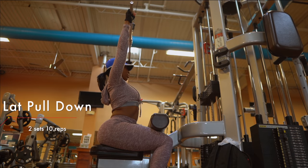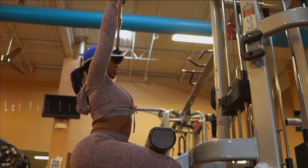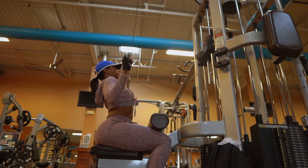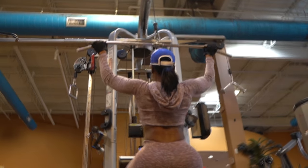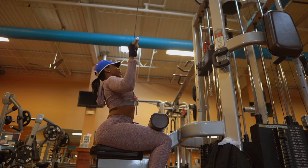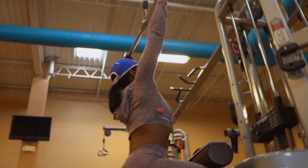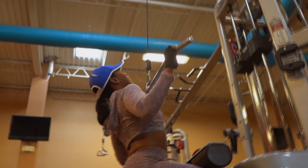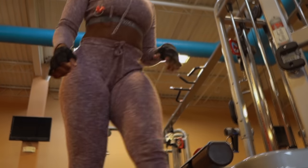While performing the lat pulldowns, I set my shoulders — I retract them, bringing my shoulders back and down. This is going to prevent injury in the long run, and the movements are slow and controlled. This is going to maximize results and it won't be a waste of time. As I finish my set, I come back up slowly and control the weight the whole time.